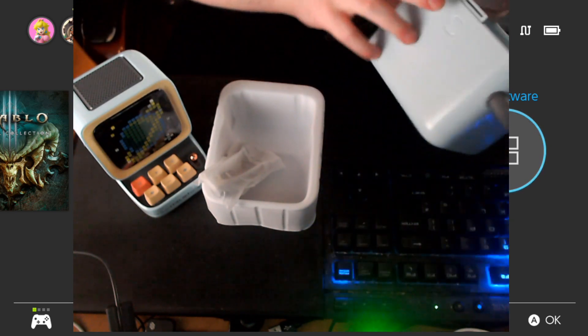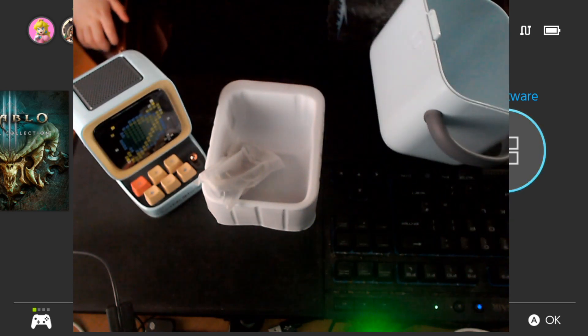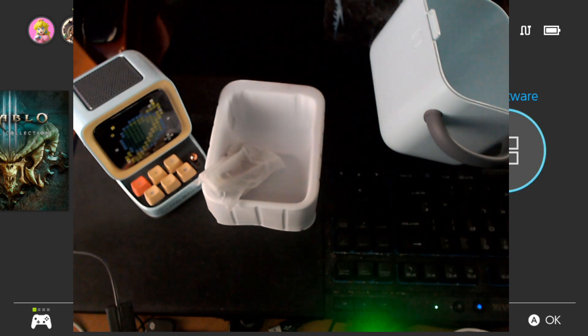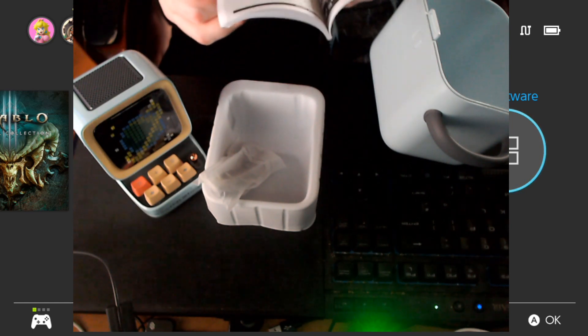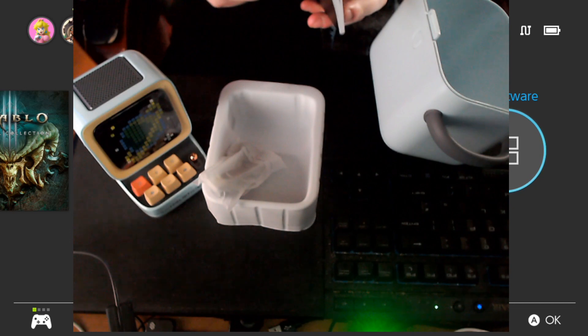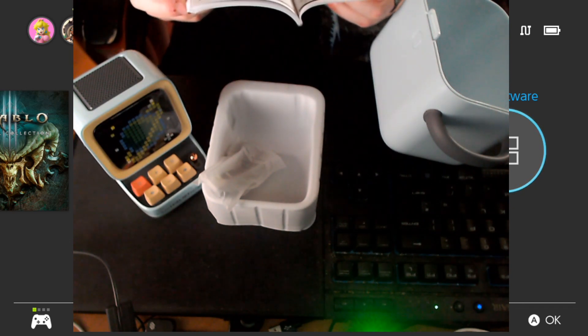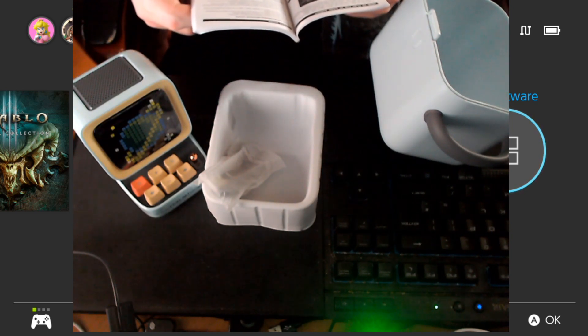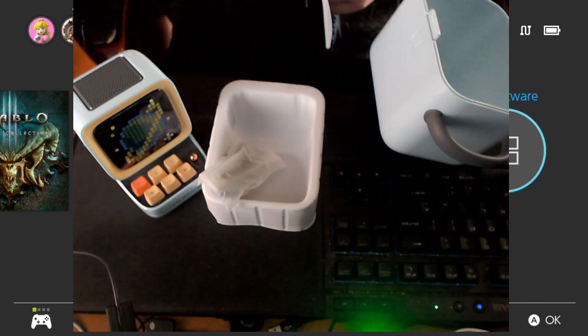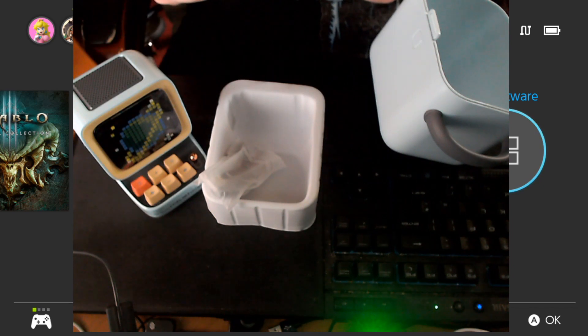It comes with a giant manual. I don't speak Chinese — is there any English? That's Russian. That's Japanese. Am I blind or just inept? There's instructions in German too. How to play the TF card audio — I thought it was just Bluetooth. I need to charge it. I guess we'll be right back.